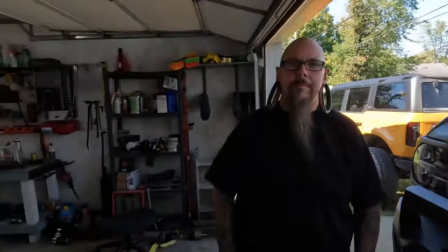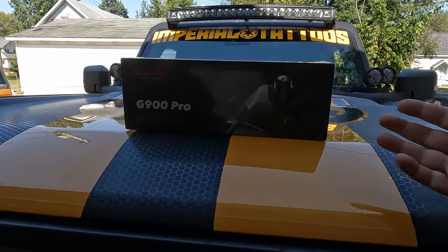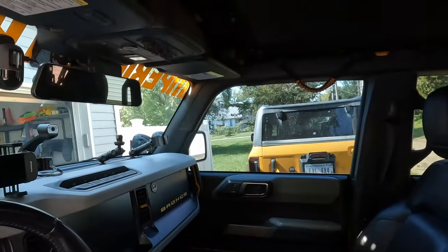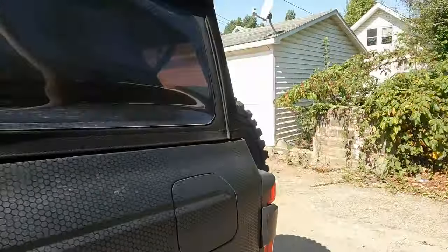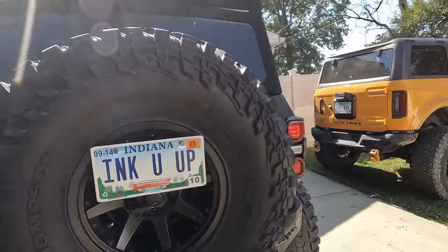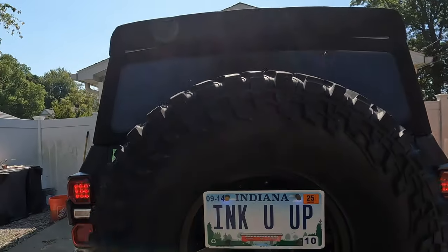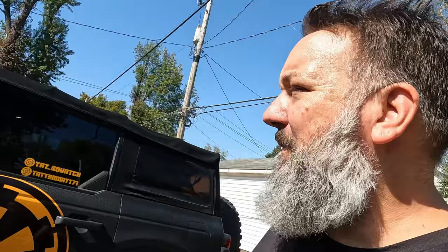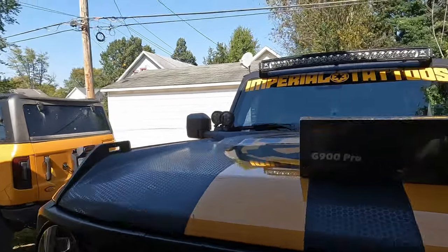Welcome to the channel. My name is Bill, this is Matt, and this is the new Wolfbox G900 Pro. If you've watched the channel in the past, you may know that we already have the Wolfbox G900 installed in Matt's Bronco, and it's a huge help for him seeing as how you can't see out the back window since you have a big 40-inch spare tire, and the part above there is a speaker. We mounted the rear view camera there so when he's driving he has an unobstructed view of the rear.